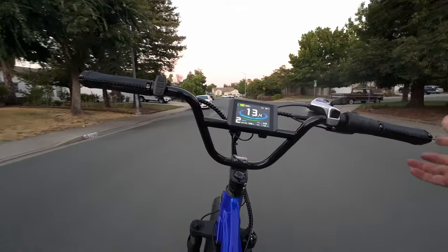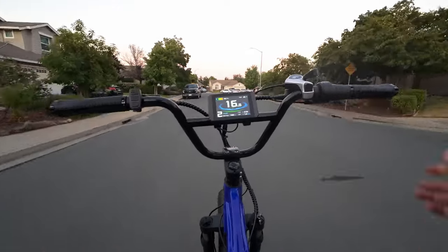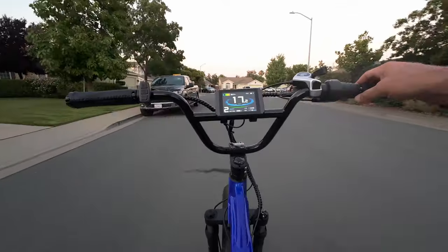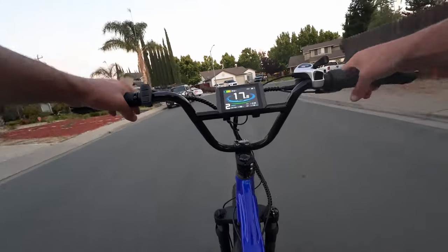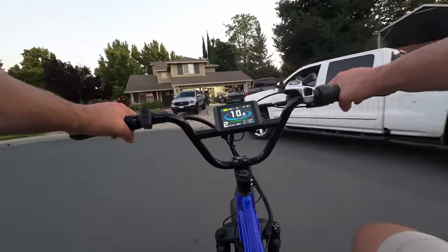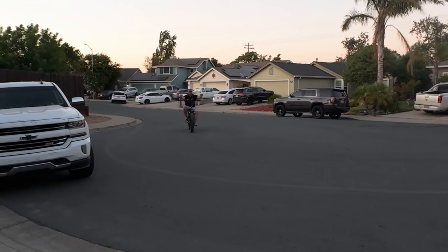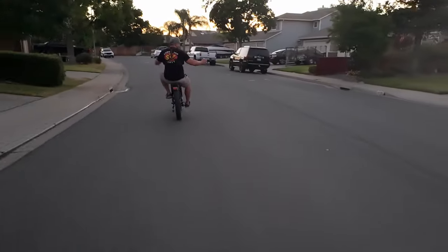Let's see if there's any frame wobble while riding. It just doesn't want to wobble at all. I know what you guys are thinking — it's not wobbling because there's no weight in the rear rack. Let's see if we can make it wobble with weight on the rear rack. That's weird — look, no hands, and still no wobble.